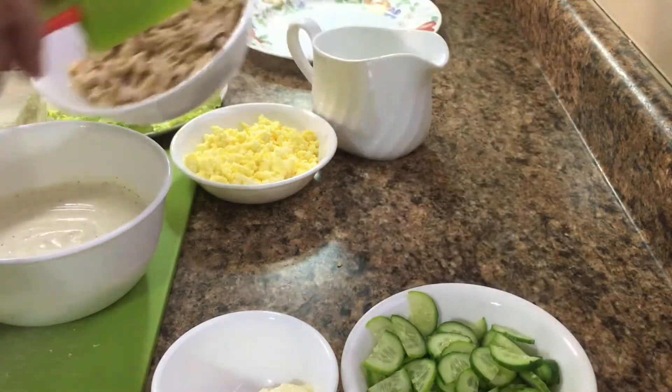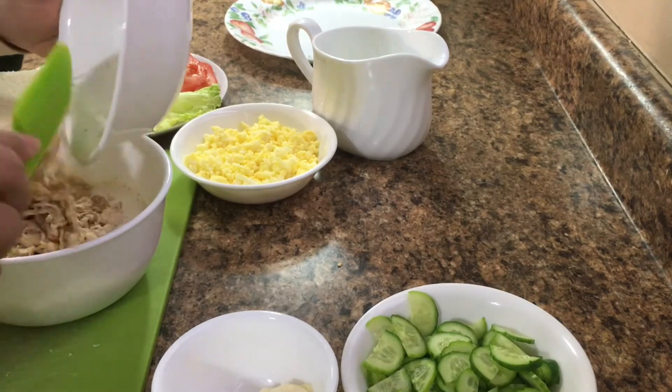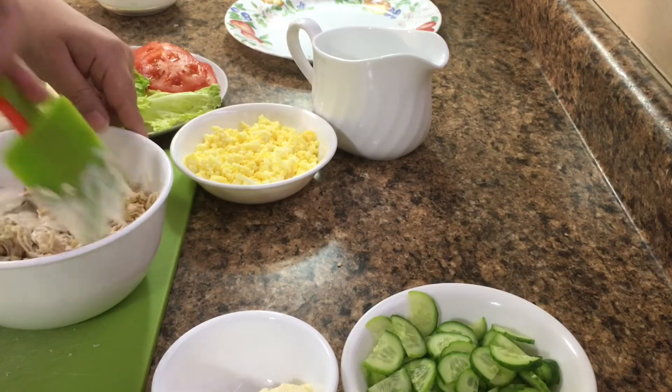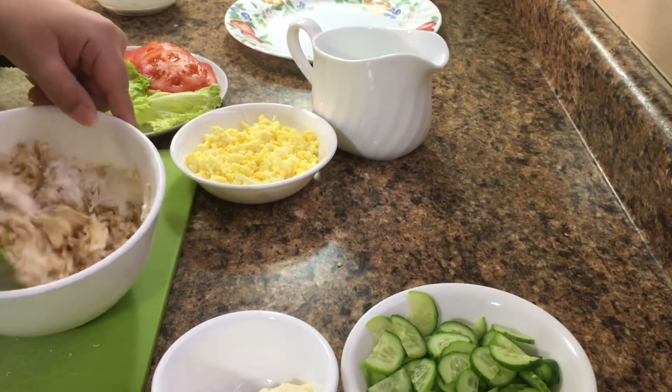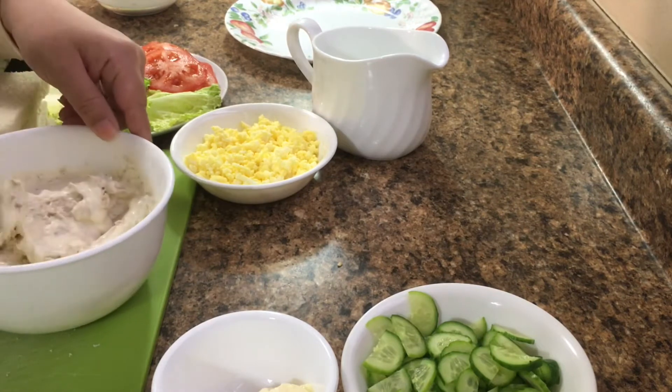Now we will add the chicken in this way.